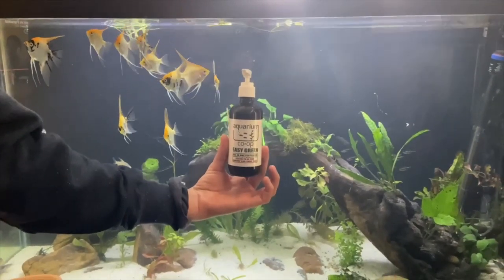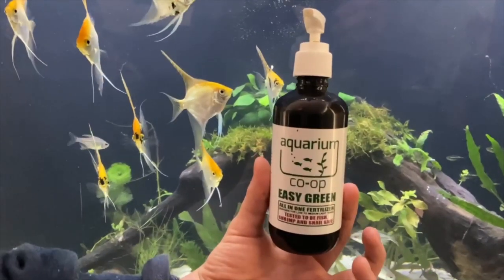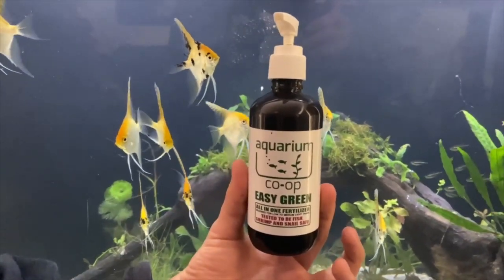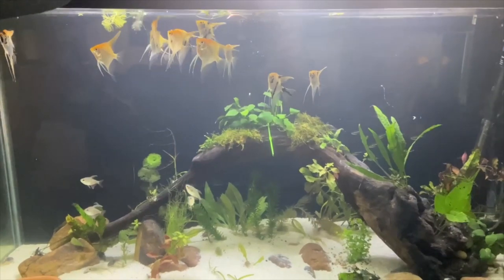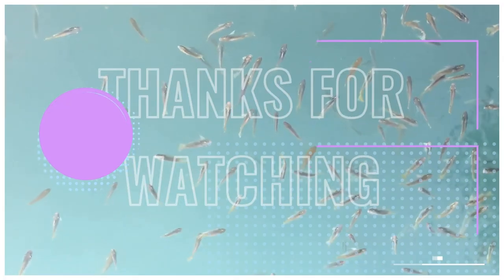Okay Dave, what are you doing? This is Aquarium Co-op Easy Green Fertilizer All-in-One that is shrimp safe, snail safe, and fish safe. So what are you doing with that? So I am dosing it to the aquarium. What does dosing mean? I am adding an amount of fertilizer to the display here. Boom.